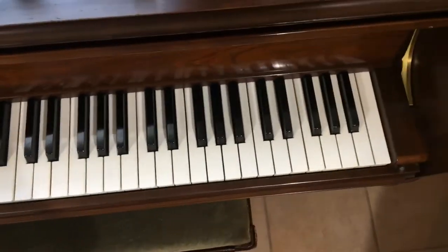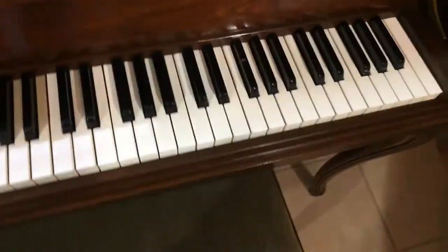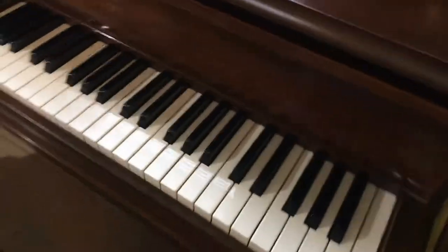Look at the keys. There are no chips — they're all in good condition. Alright, and let's see how it sounds.